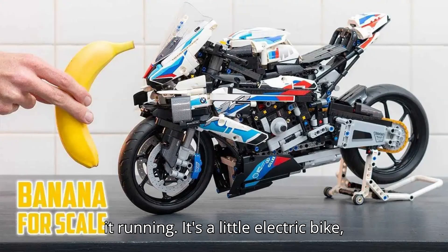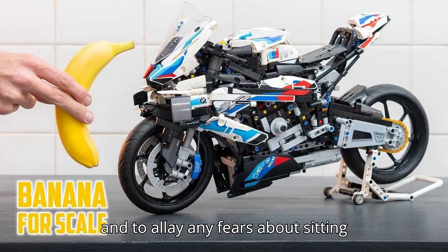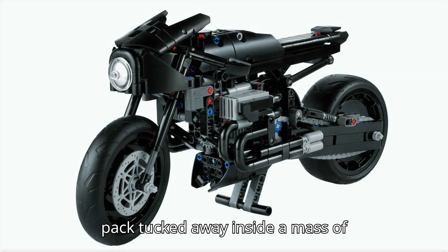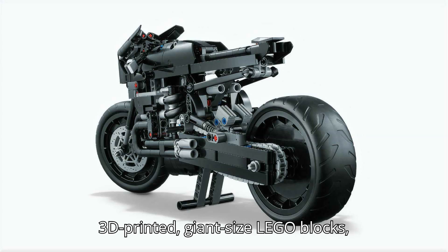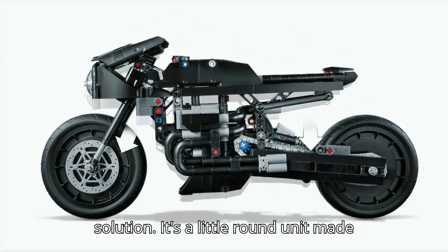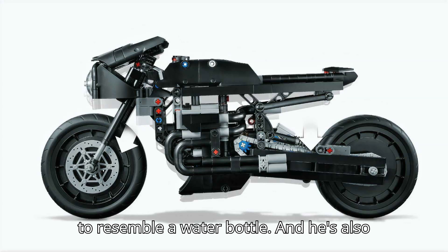Because yes, he does get it running. It's a little electric bike, and to allay any fears about sitting directly on top of a lithium-ion battery pack tucked away inside a mass of 3D-printed, giant-sized Lego blocks, he's opted for a rather clever battery solution — a little round unit made to resemble a water bottle.